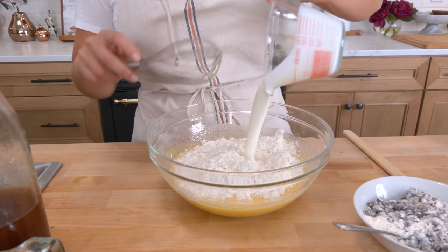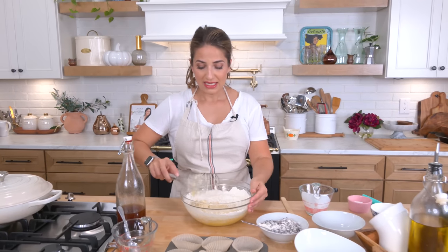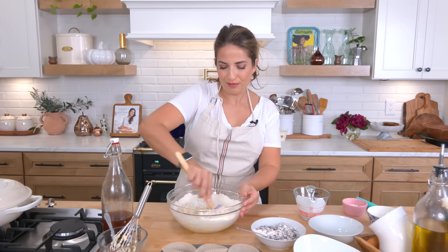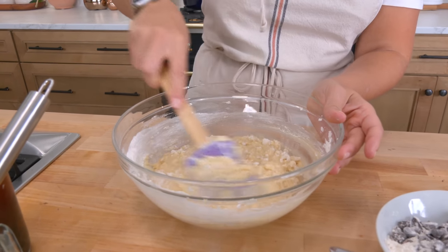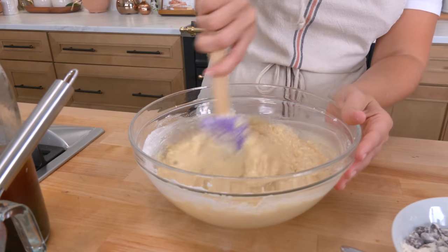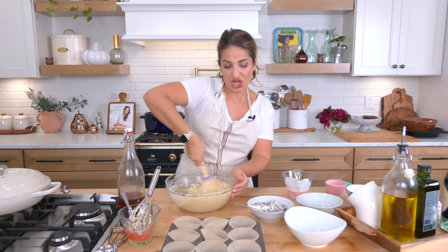Now alternate adding the flour mixture and buttermilk — you're going to need buttermilk for this, it makes all the difference. If you don't have buttermilk on hand, simply take whole milk or skim and add some lemon juice or vinegar, let it sit for a bit, and it will essentially give you the same result. I've switched from a whisk to a spatula and I'm mixing just until the flour is almost all the way incorporated — you never want to over-mix a muffin or cake batter.